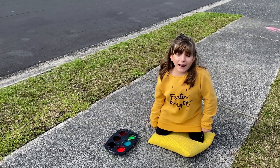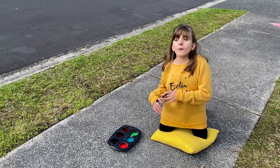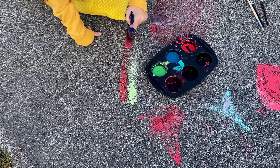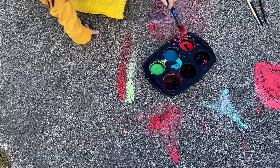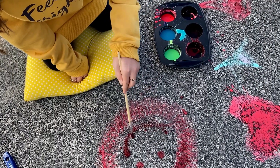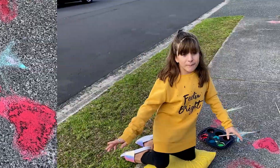Now let's go paint outside and see how it looks! You can paint whatever you like, and when it dries it'll look just like chalk. I think the first thing I'm going to paint is a half — have fun painting!